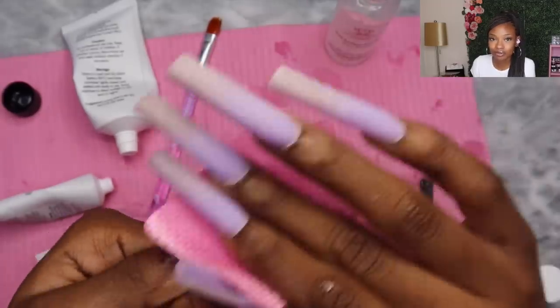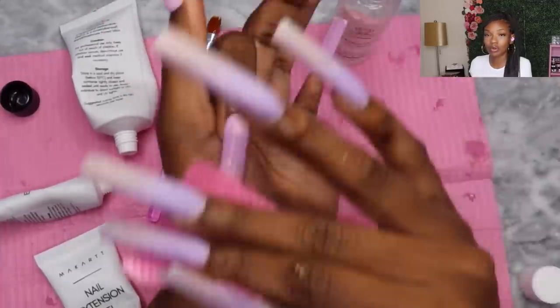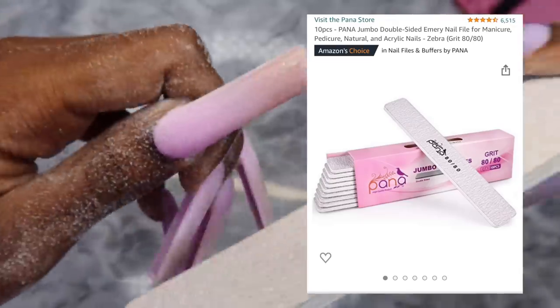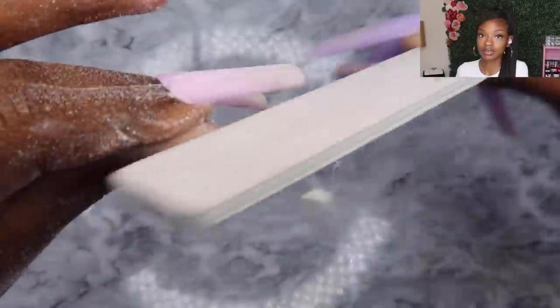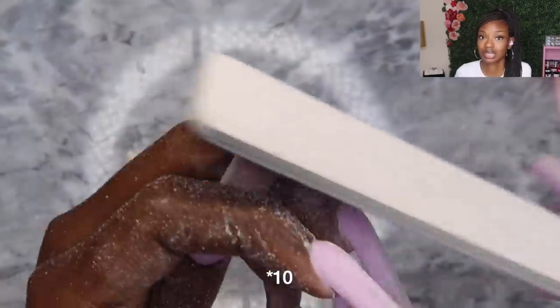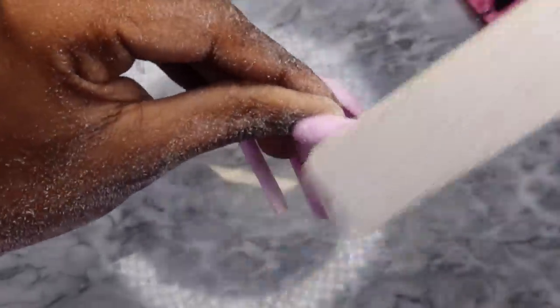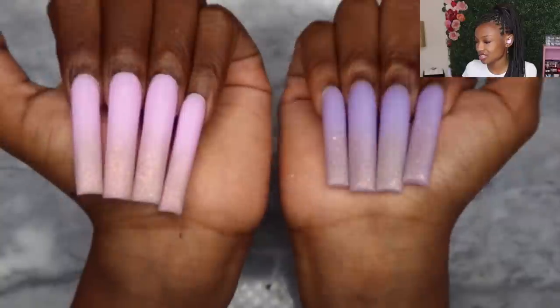After you cure poly gel, you get this sticky, gooey finish, and trying to file that is very difficult. To harden it, just get some alcohol and wipe down all of your nails — it hardens right up so you can start filing. When I file I like to use an 80-grit nail file — it gets the job done a lot quicker. It's a Pana file that you can find on Amazon; I got it in a pack of six or ten.